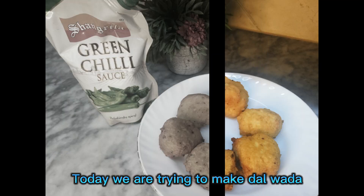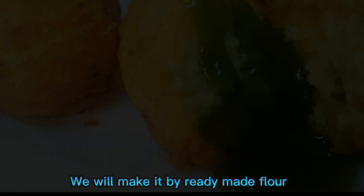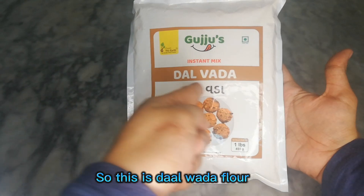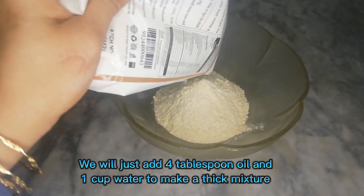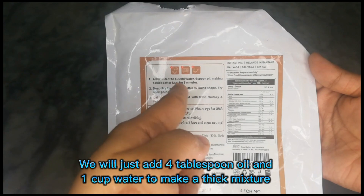Today we are trying to make dalwada. We will make it with ready-made flour — we just need to add a few ingredients. This is dalwada flour; we will add four tablespoons of oil and one cup of water to make a thick mixture.